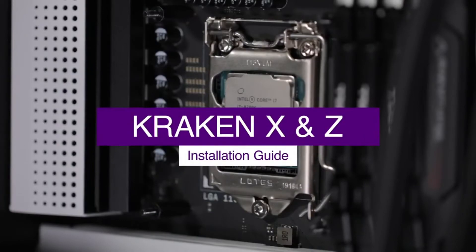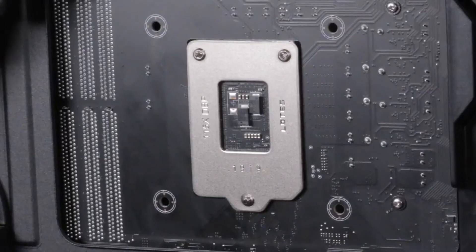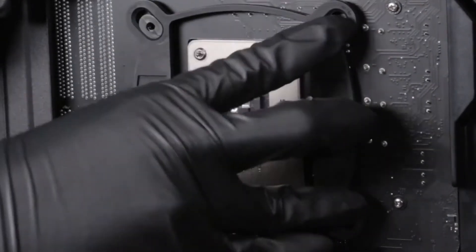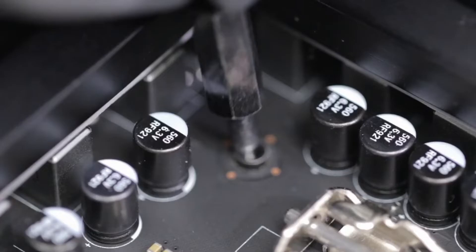For Intel Socket LGA 1150X platform, install the Intel backplate on the rear of the motherboard as oriented here. Ensure the sliders fit into the mounting holes. The backplate of the CPU socket will fit within the cutout of the Intel backplate. From the front of the motherboard, install the four standoffs.